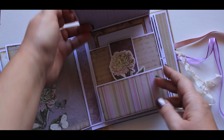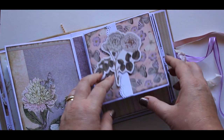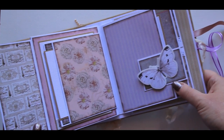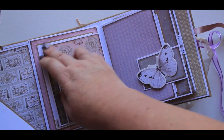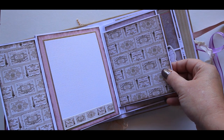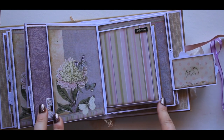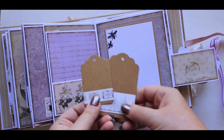There we go, and we'll pop that back on as well just to hold it together. This flips to the left and has an on-page pocket. This then flips to the right — this one here flips this way — and again there's a little pocket with a couple of tags on it.